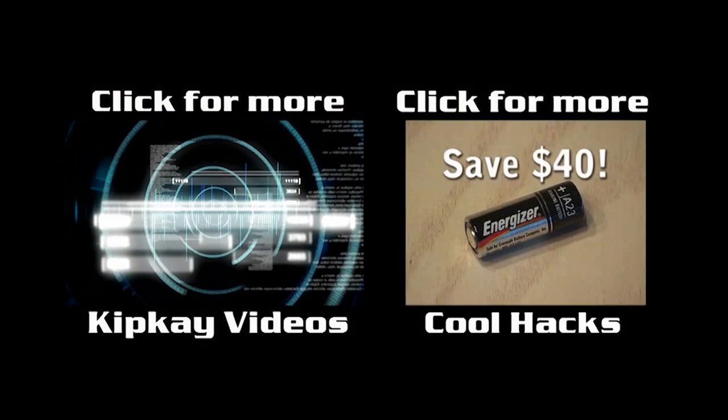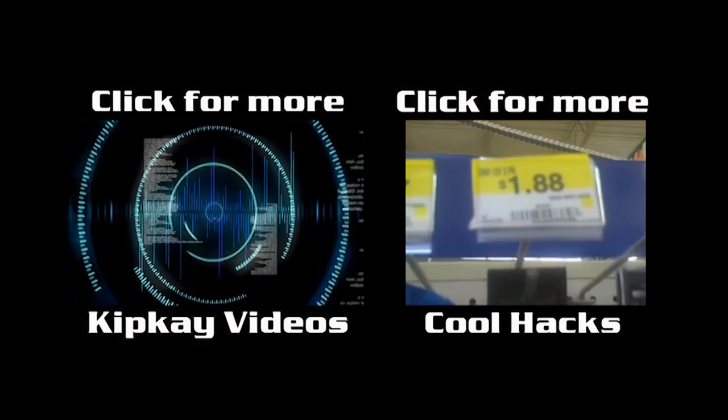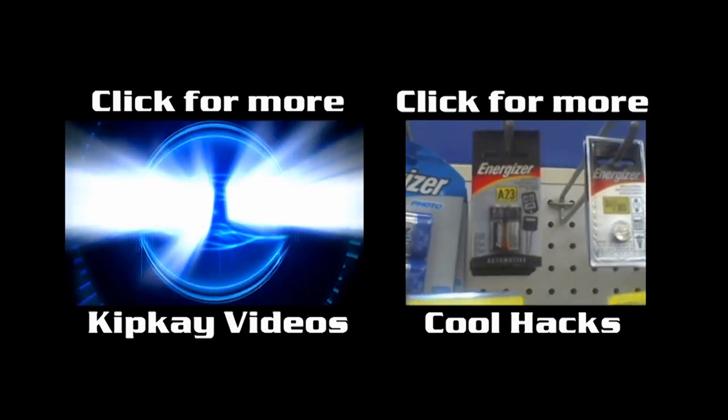Leave a comment and let us know where you use it. Click the box on the left to go to my channel and the box on the right for more hacks. Thanks for watching — we'll see you next time.